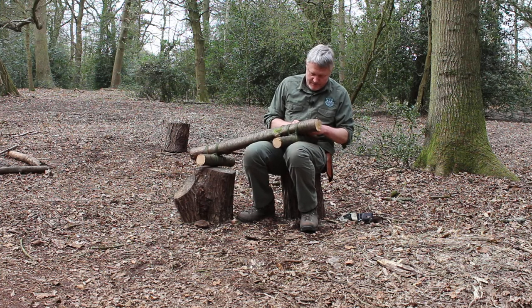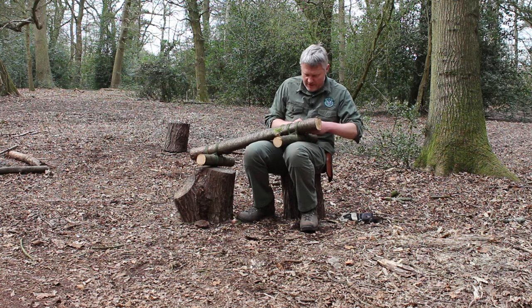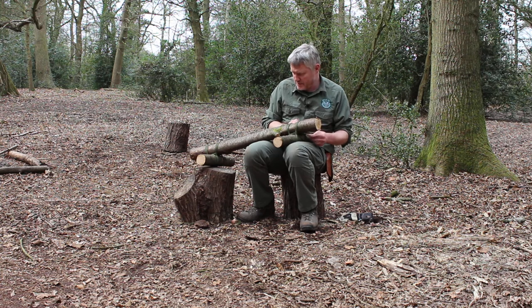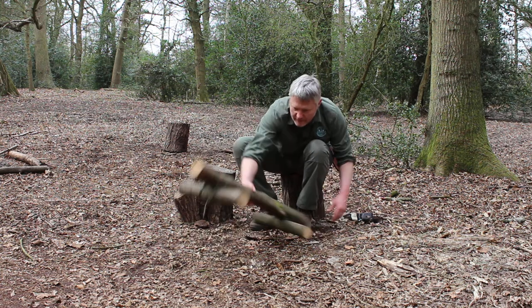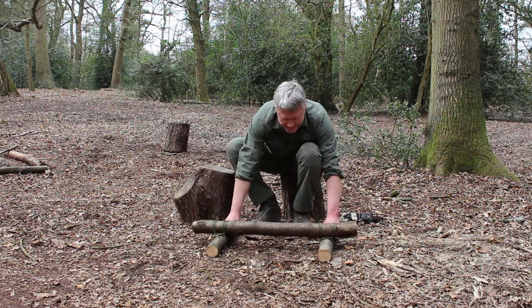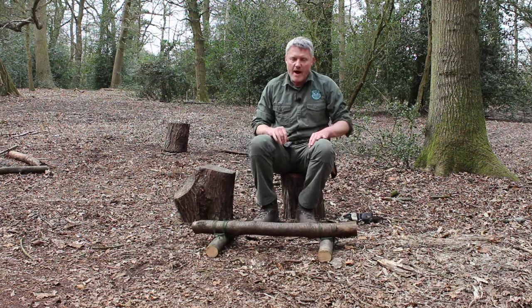Just got enough there to tie off to the first loose end from the clove hitch. And there we have our low bench.